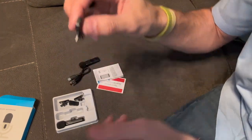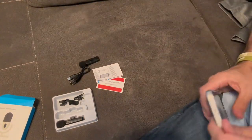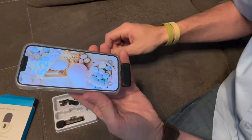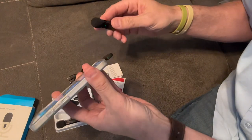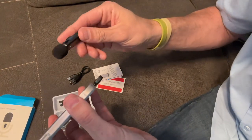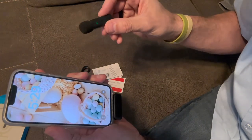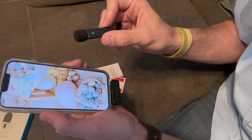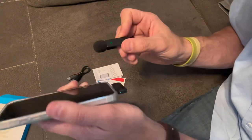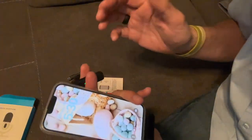There should be a light on this one too — let's see. All right, so let's plug this in right here. You can see there's a green light on the side of the receiver and a green light on the microphone. It was red and green and now it's fully green, so that tells me it is fully synced up and ready to go.